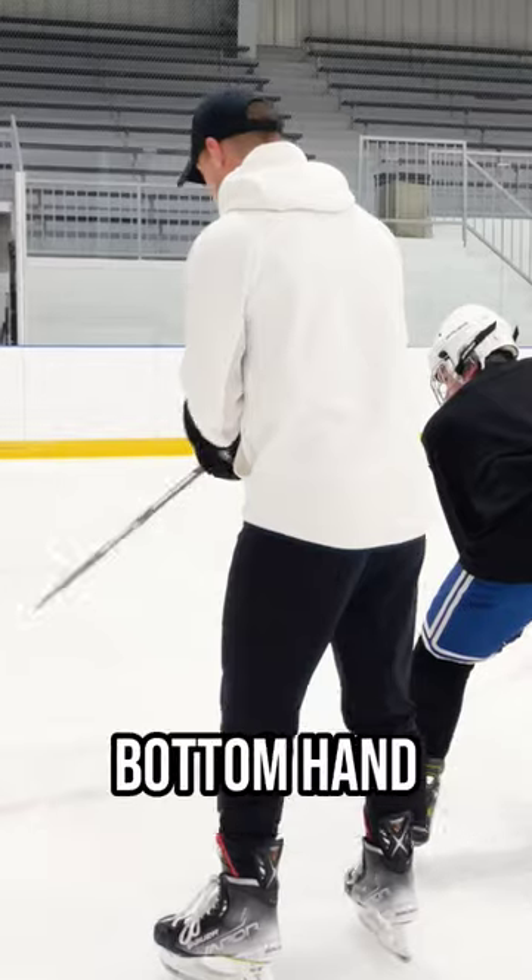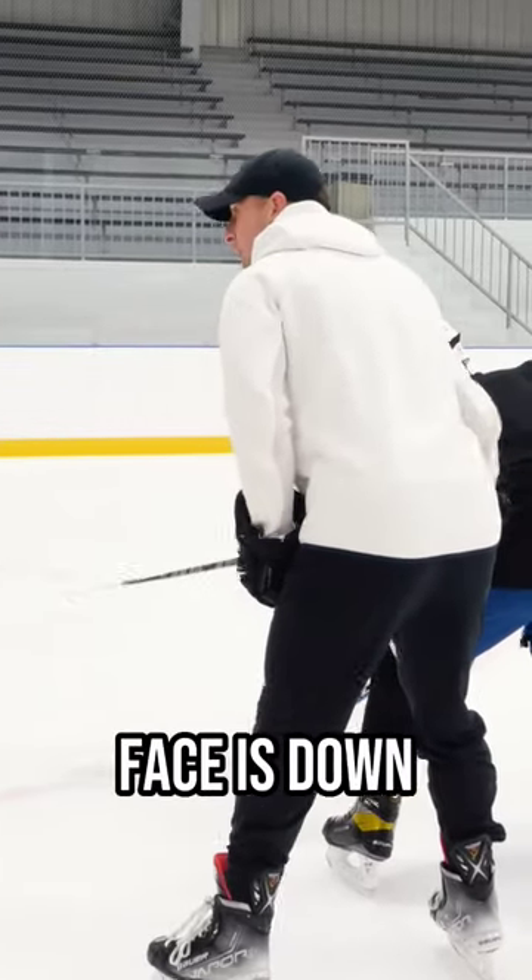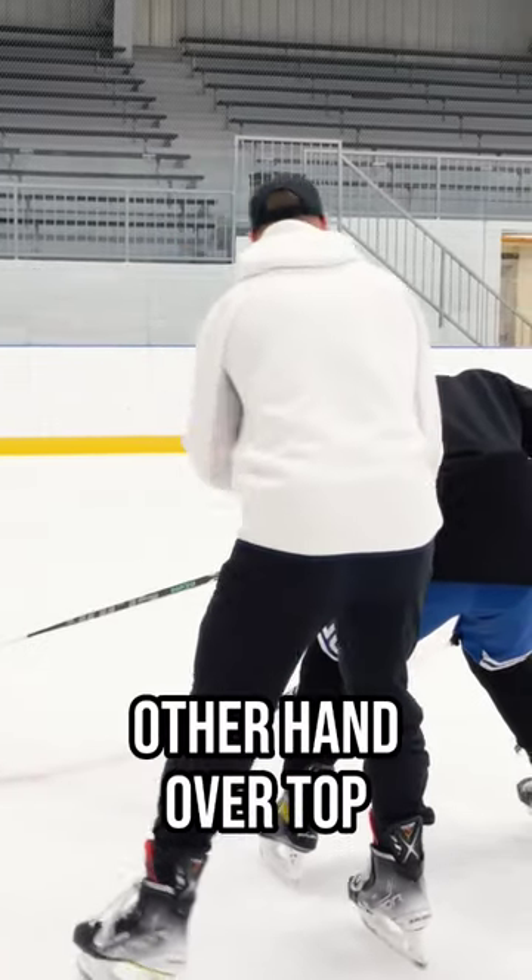The only difference now is the bottom hand faces down. Hand on the hip, other hand over top.